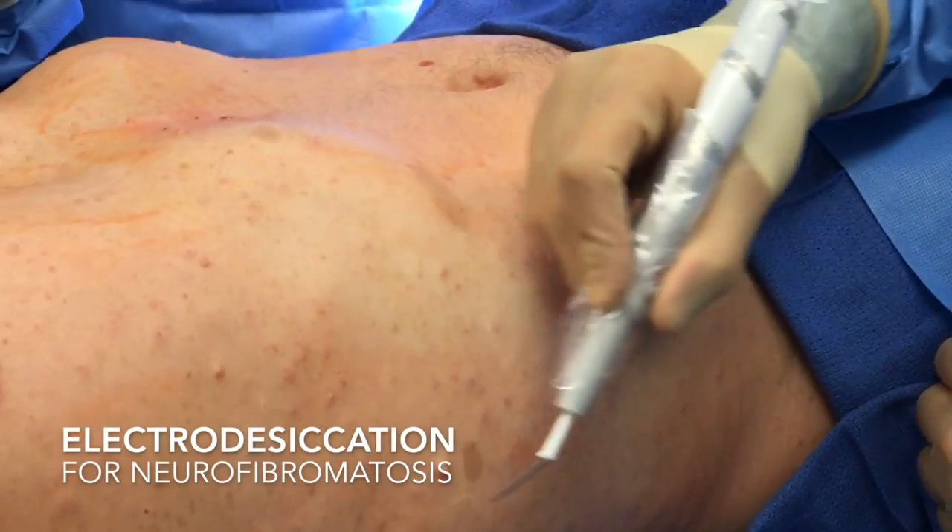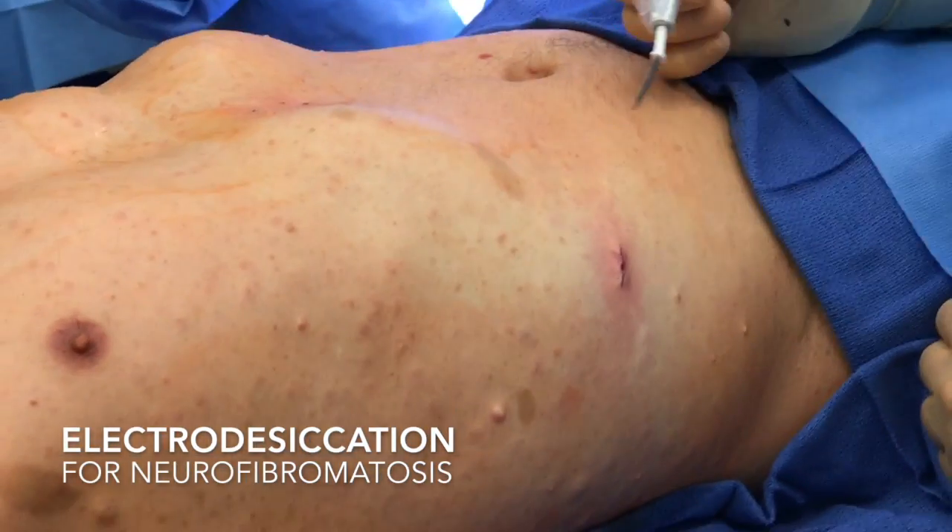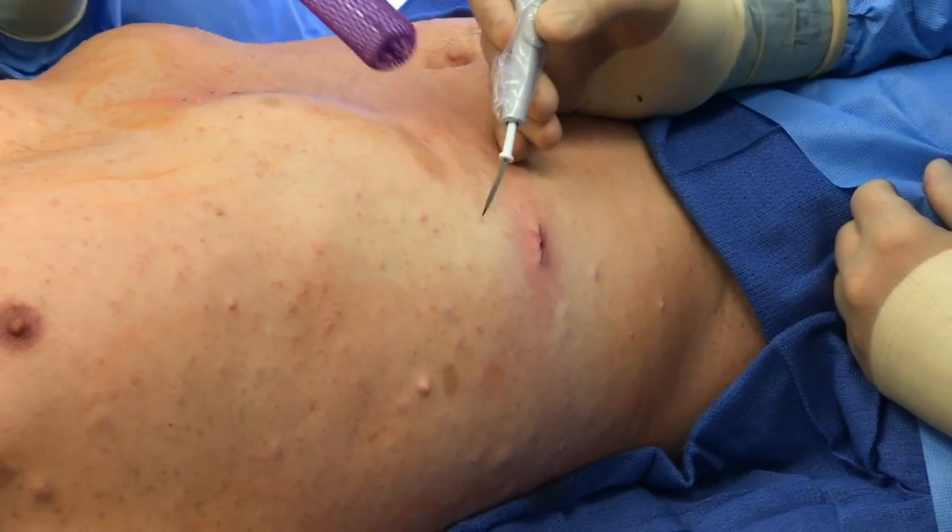I'm going to do a round of electro-desiccation on all these small lesions all over the place. So this is how that looks.